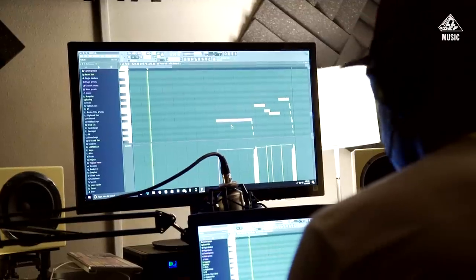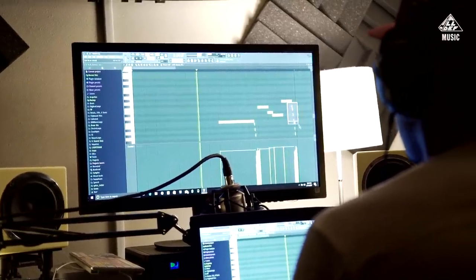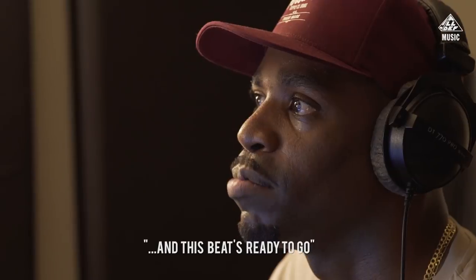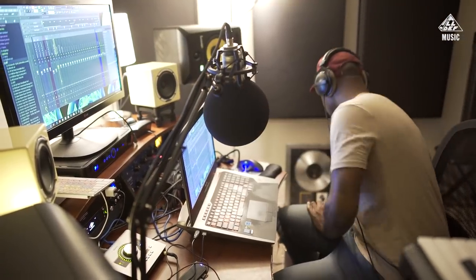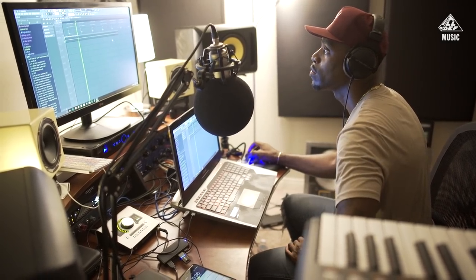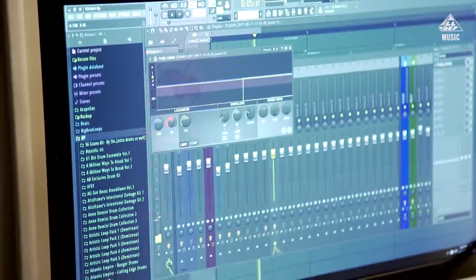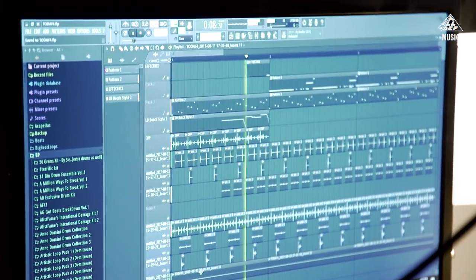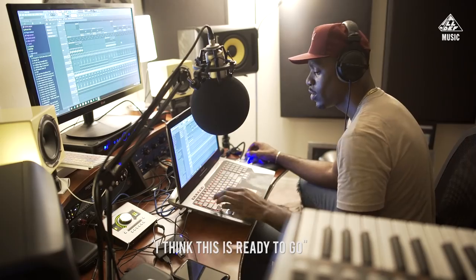Let's see how that turned out. Let's see what we can do with this right here. It almost sounds like some vinyl. Got the room sound in there too — that's actually really dope. Add some saturation. Let's see how it fits with the rest of the beat. Hey, this is hard. I think this is ready to go.